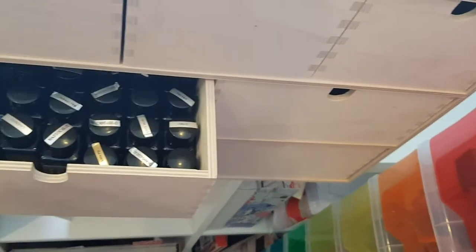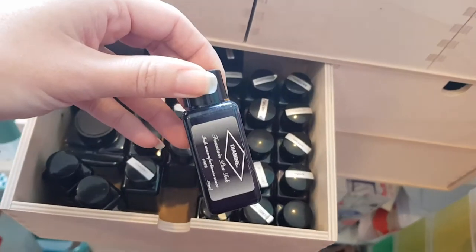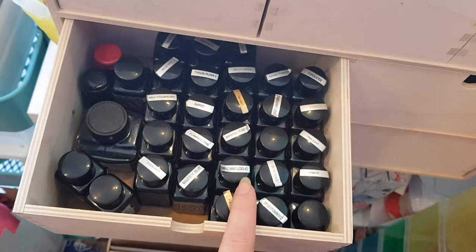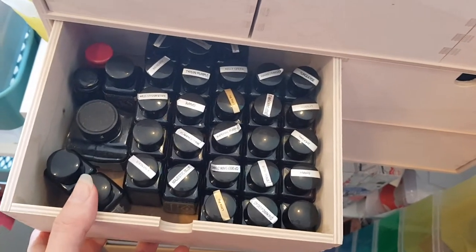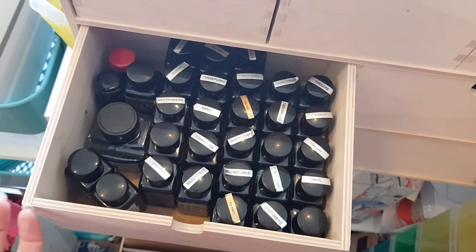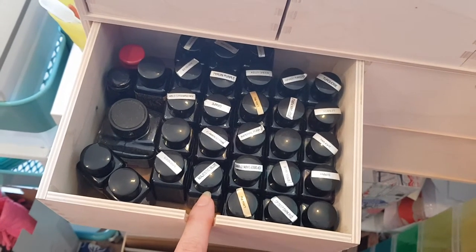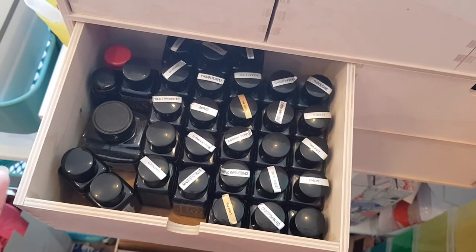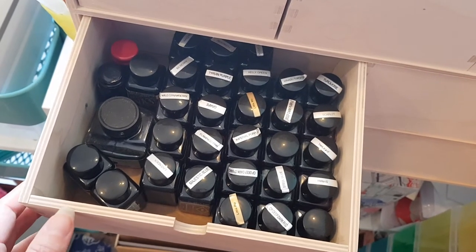Now the fun starts — here are my Diamine 30ml and 35ml bottles of ink. Before I knew these existed I used to buy the 80ml bottles, but if you don't like a color you're stuck with it. These smaller bottles are great value at around £2.35 each — you can try lots of colors without breaking your budget.